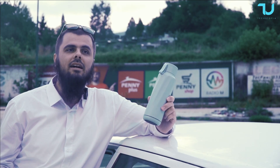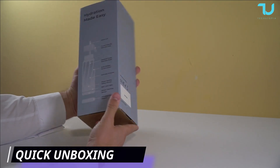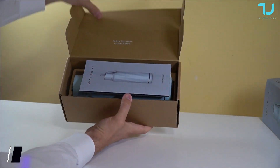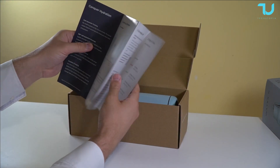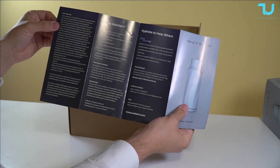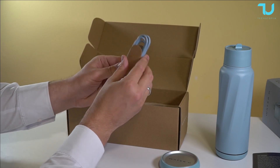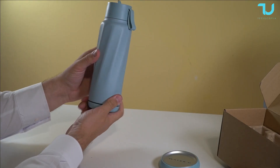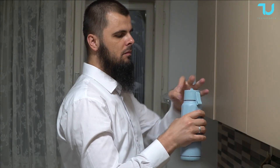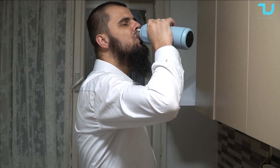This is for people who care about what they are drinking — what they are putting inside their bodies. Regarding features and specs: it's a 530 milliliter bottle, 18 oz, a little more than half a liter. It has a hydration minder and a TDS sensor. The weight is 360 grams when empty, and the charge time is 60 to 90 minutes to fully charge.